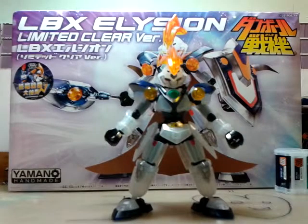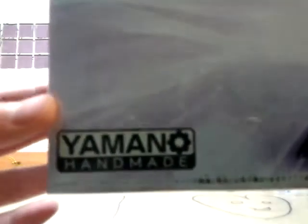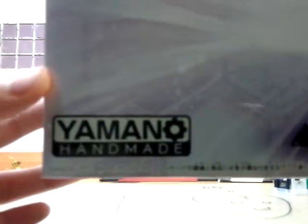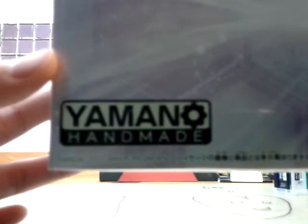Hey guys, today I have a new review on the LBX Elysion, the limited clear version. So let's see the box first. In the front of the box, Elysion is also Yaman handmade because Aldin got destroyed. So he got his new LBX Elysion. It has a stronger defense than Aldin and thicker armors — you can see that the armors are very thick. And this is the limited clear version of Elysion.